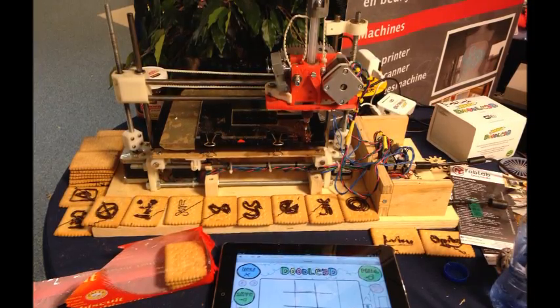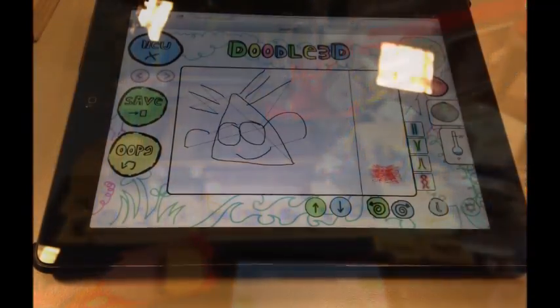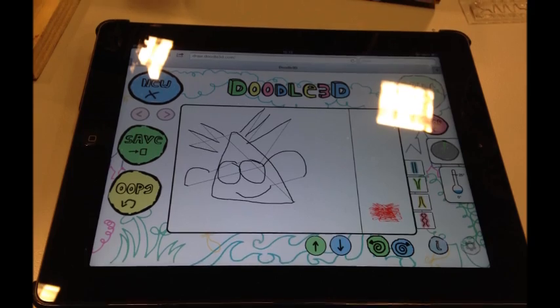The 3D printer doesn't need to be this one — it can be any 3D printer because the signals are sent in a standard way. As you can see, the layout of this application is very handy and very workable for children, with just a few buttons.